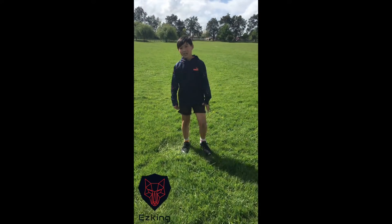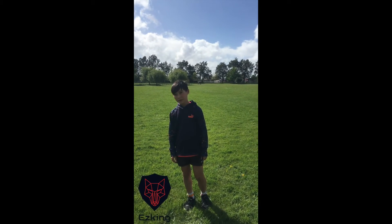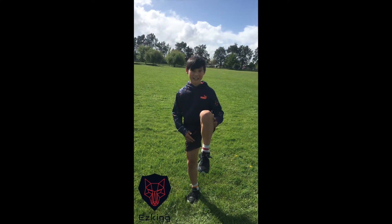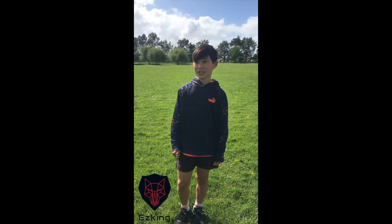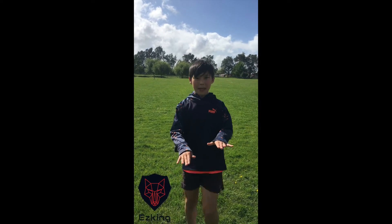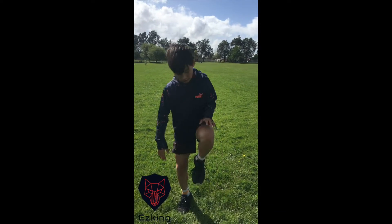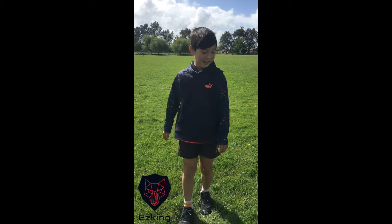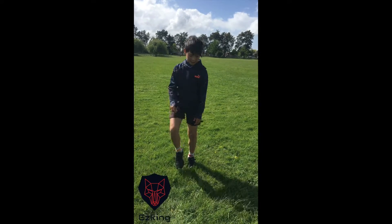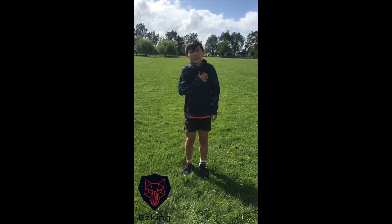Next we'll do high knees, so you can put your knees up. If you want to challenge yourself, bring your knees up higher than your hips. Otherwise, try making your knees touch your hands. Bring it forward like you're running. Let's do 20 of them - one, two, three, four, five - and let's go.